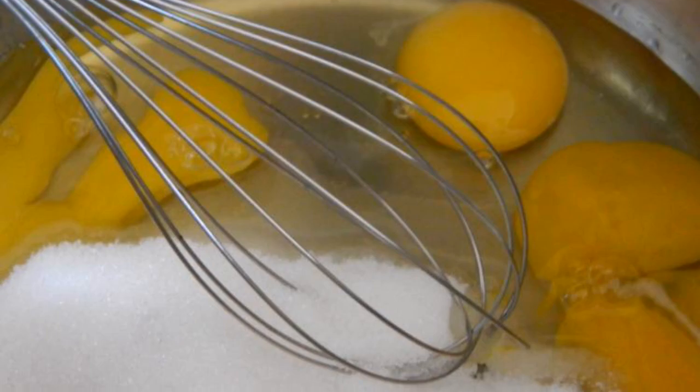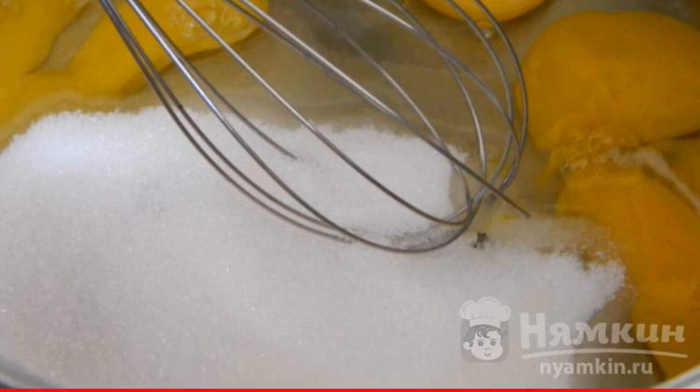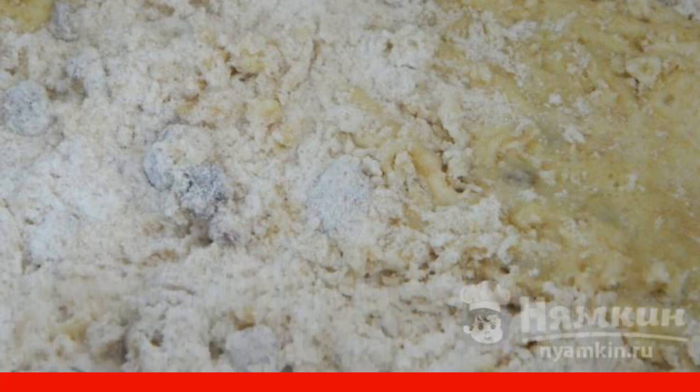Break three eggs into a bowl and add 150 grams of sugar. Beat with a whisk until foam appears. Add flour two to three times and beat with a mixer. Add salt, baking soda, and vanilla.